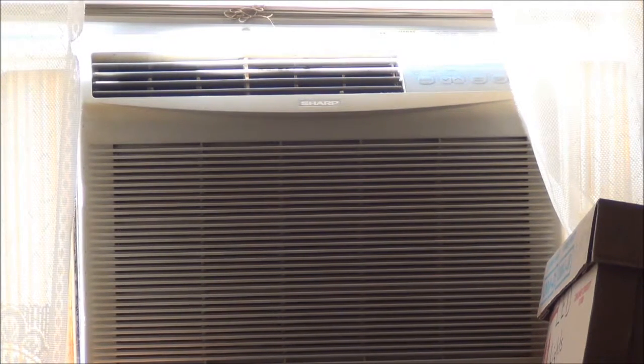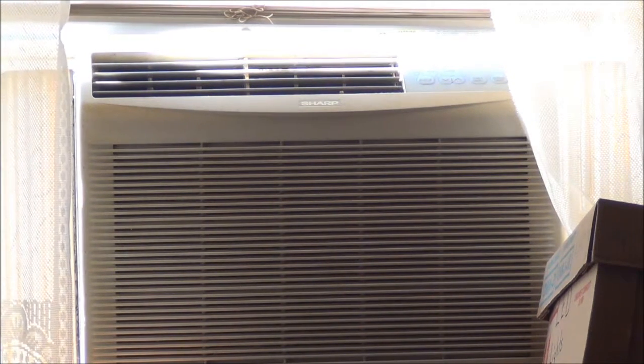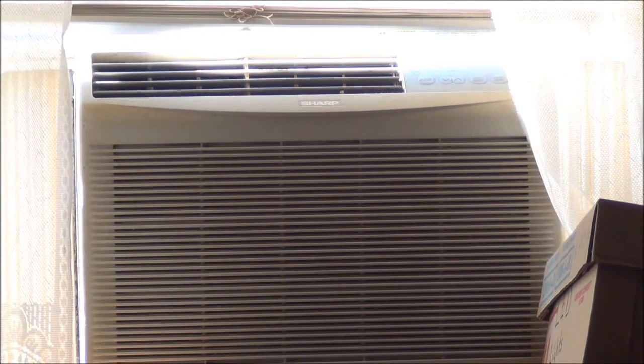Two: it gets too cold for her. The air conditioner is kind of in the living room and dining room area, and my office doesn't get cold at all, so I have it on all the time when it's warm out. And three: this air conditioner is very loud, and she feels this roaring into her head whenever it's on.